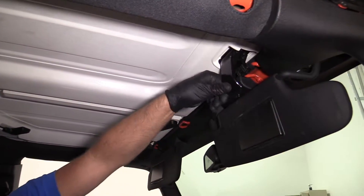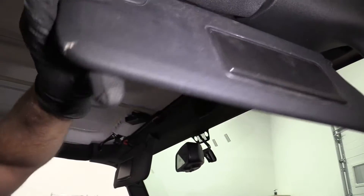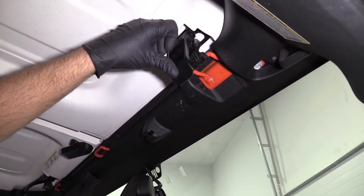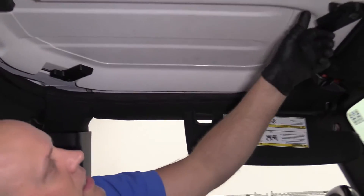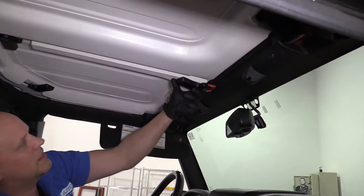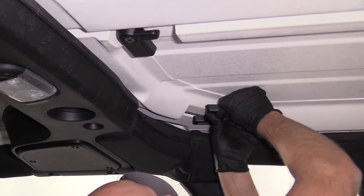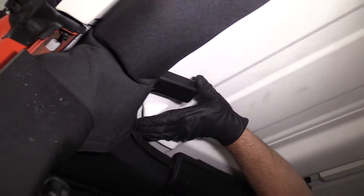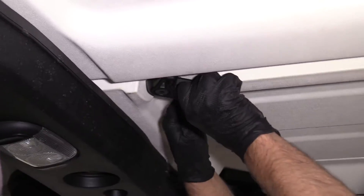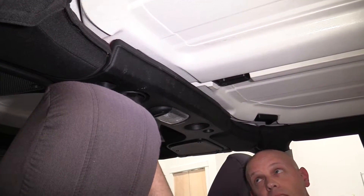All right. With those loose, now I'm going to clamp this first. Pull my sun visor out of the way, and then clamp this down. Do the same for this side. Clamp this down. Then we're going to clamp this one down in the center and the front. We're going to clamp the two sides — one right here, and then one right here. Then we'll do this one in the middle. We're going to snug these down, not too tight, just snug.